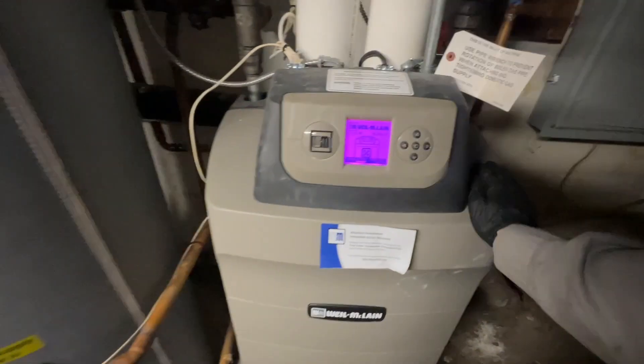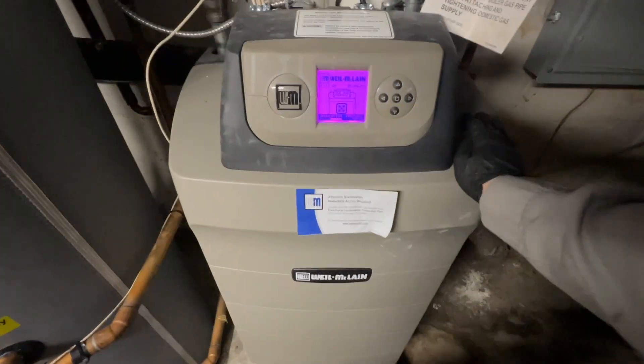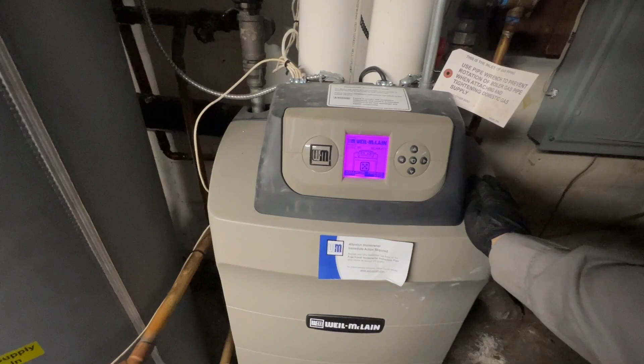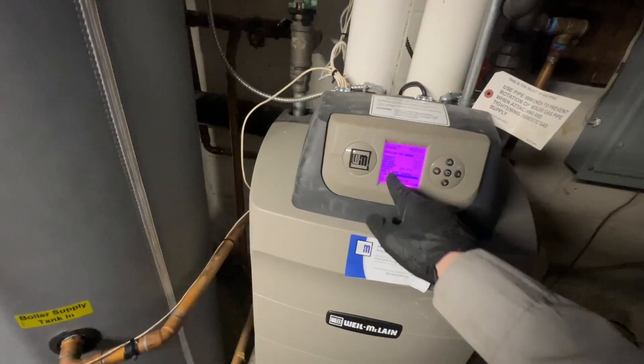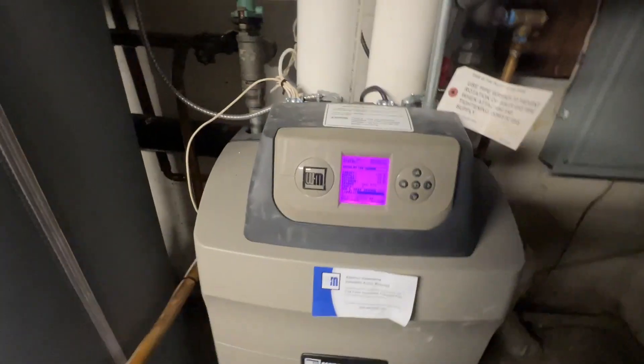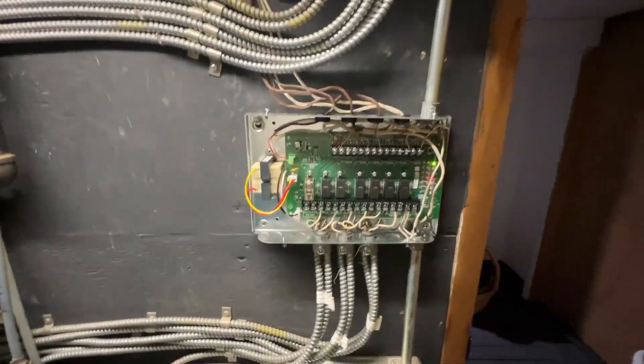The boiler is going to start up — supply sensor, return sensor, outdoor sensor — every sensor is hooked up. We're going to do a maintenance on a different day for this system, but give it some time and it should be calling for domestic hot water. Yep — it's calling for domestic hot water. It's starting to heat up, relay is good. I'll put the cover on and throw a Pipe Doctor sticker on it.